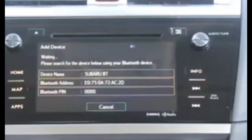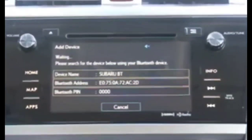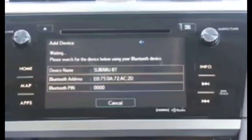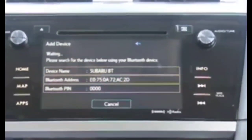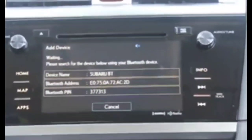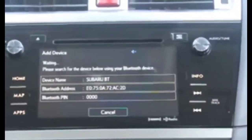Basically, what you want to do is press the power button, the tune button, and the CD eject button all at the same time. Put your fingers on all three buttons and press them simultaneously for 10 seconds.